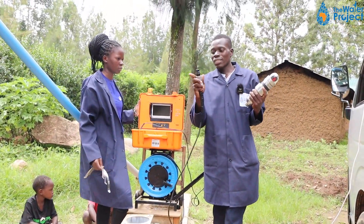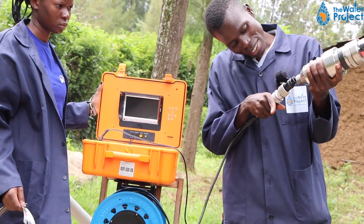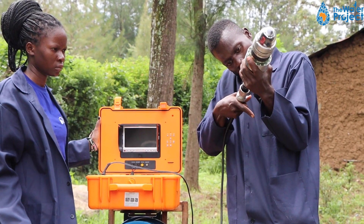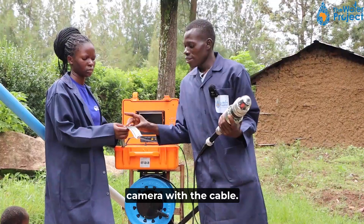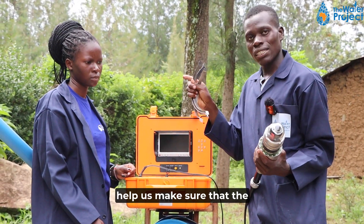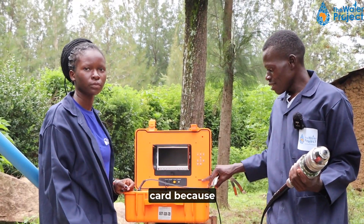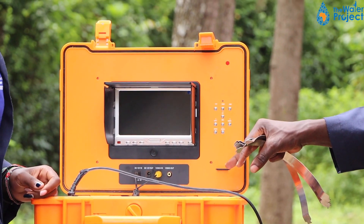So we connect the camera with this cable, and this is how we do it. We have connected the camera with the cable. Then, these are centralizers. The centralizers are there to help us make sure that the camera does not swing as it is being lowered. We also have the memory card because we need to record the process.